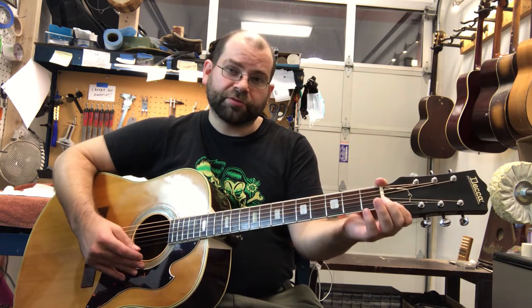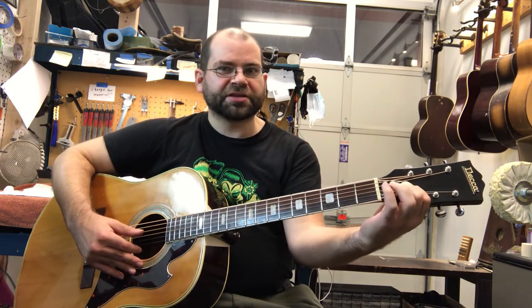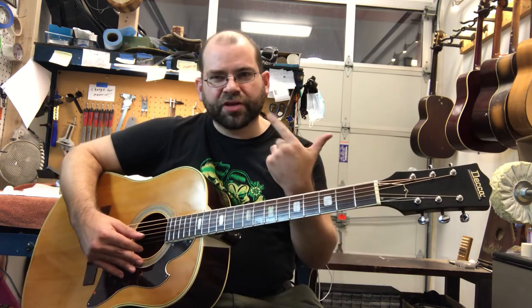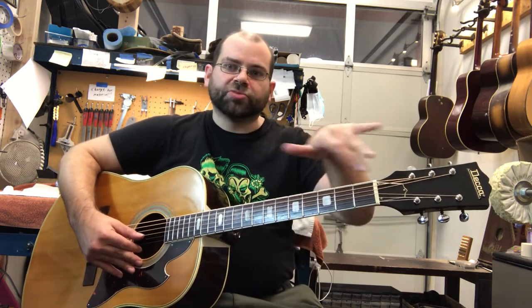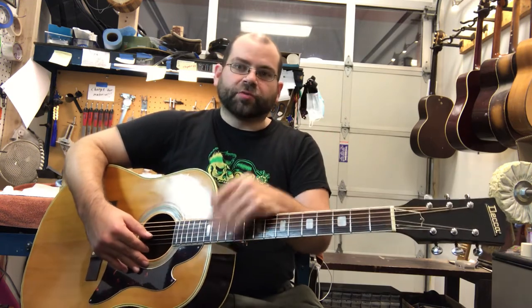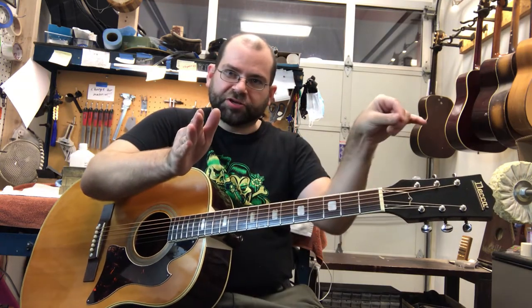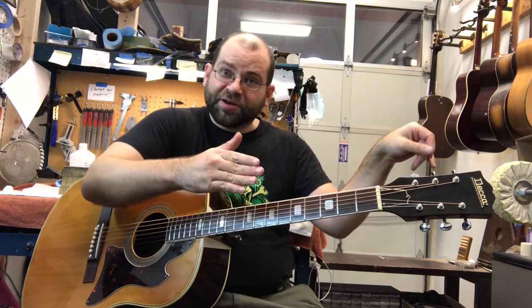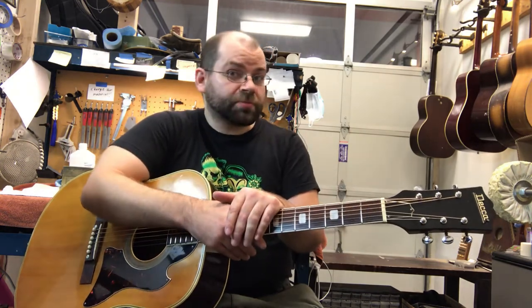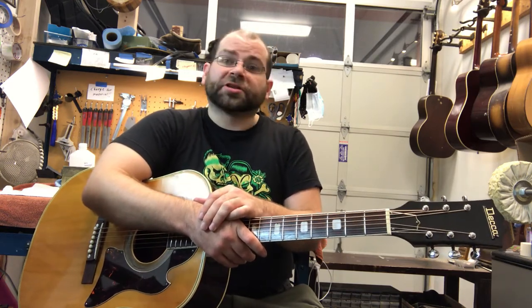When you play up here — it's a little hard to get that because of the size of the truss rod cover — you can see that when I pull on that string, you can hear that little bit of warbling. That means the string is moving very smoothly through that nut slot and not binding on it, which means when you adjust your tuner you're not going to end up with the needle staying put and then suddenly jumping. Or you tune up and then as you play the guitar vibrates and it goes out of tune. Those are problems commonly caused by either nuts or string trees, and that's not something you'll run into on this guitar.